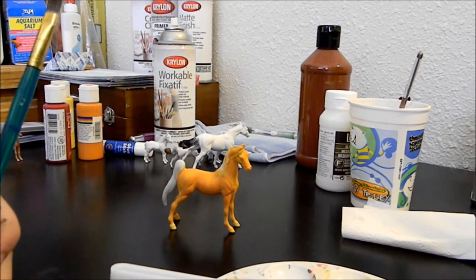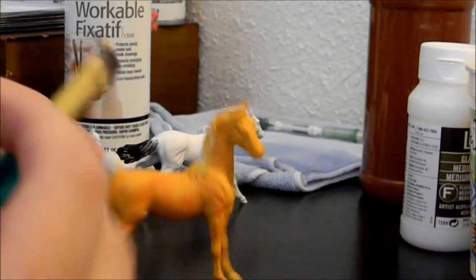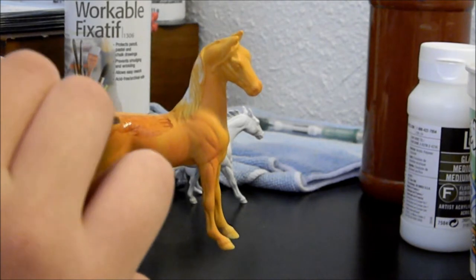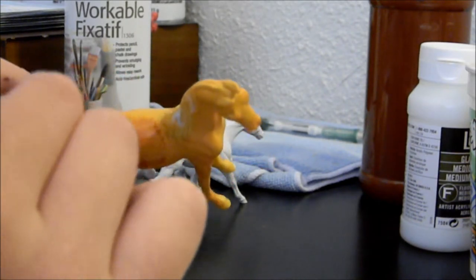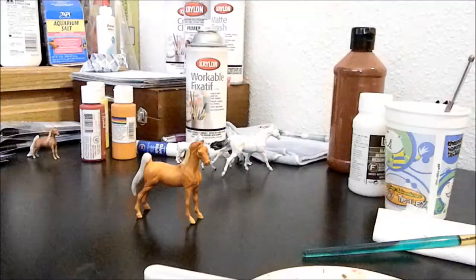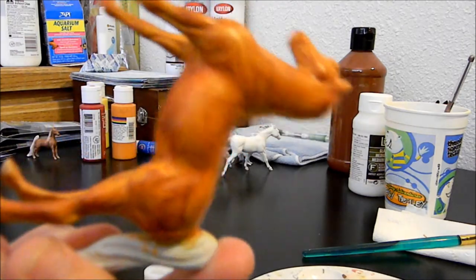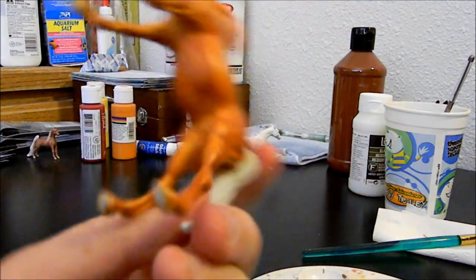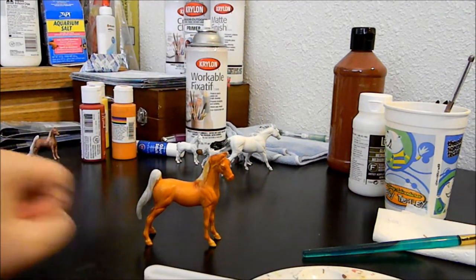Let me zoom in so you can see what I'm doing here. We're going to take this and just lightly go over the entire horse. As you can see, this layer is not very opaque, but that is okay — that's what we're aiming for. Just keep doing that with layer one. Layer one of brown done. She doesn't look very pretty right now but that's okay — don't be afraid if your horse looks kind of splotchy. As long as the paint is smooth, you're okay.